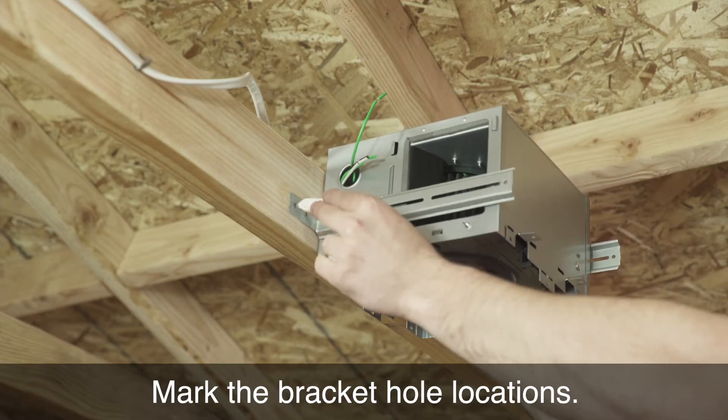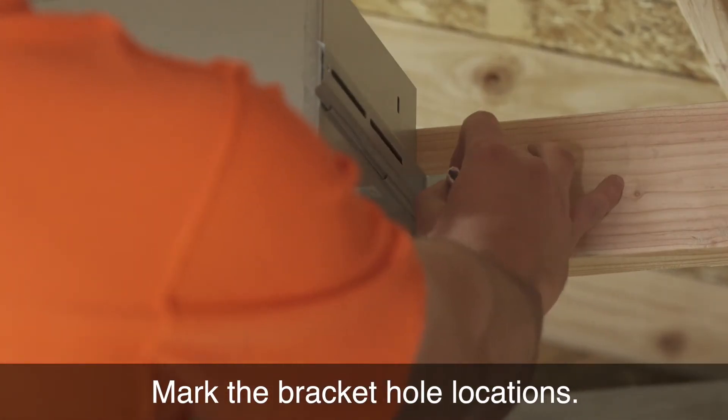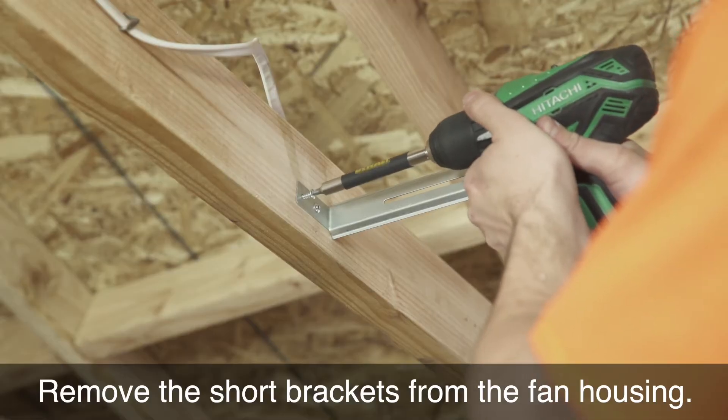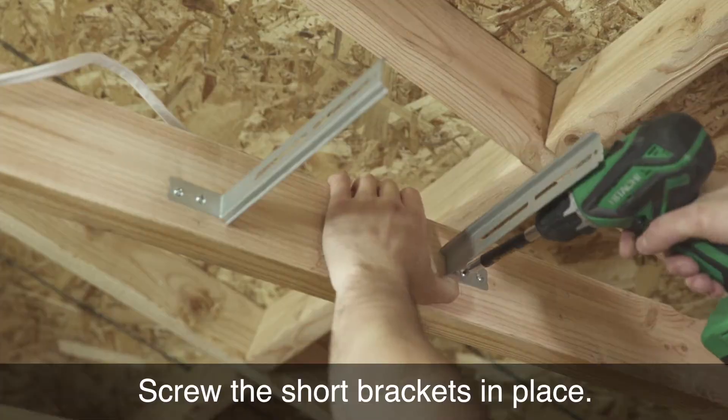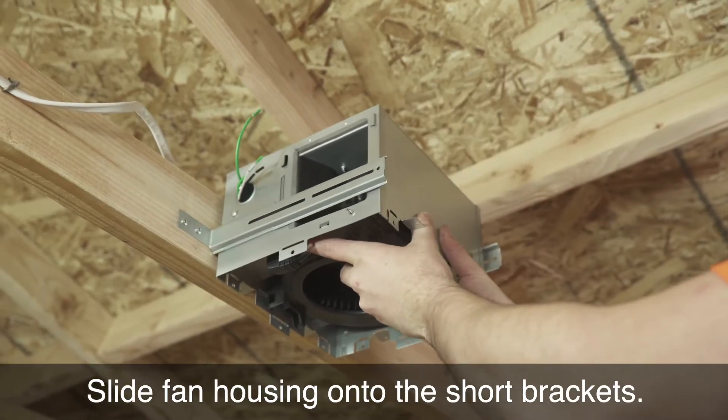Mark the bracket hole locations. Remove the short brackets from the fan housing. Screw the short brackets in place. Slide the fan housing onto the short brackets.